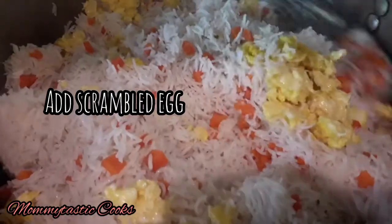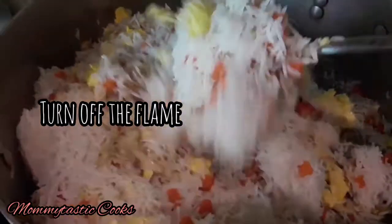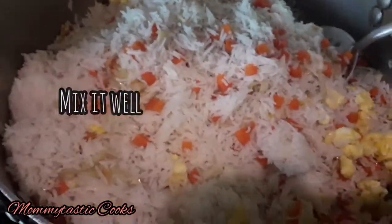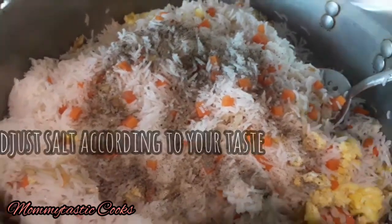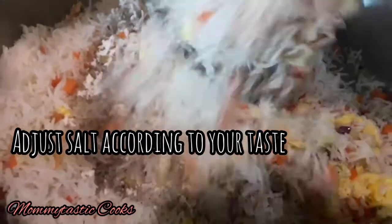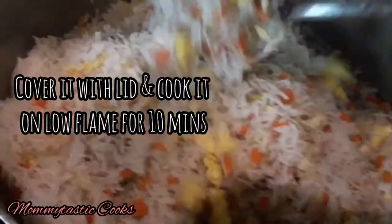Now we will add the scrambled eggs. If you want, you can also add capsicum at this point. Now we will add black pepper and mix it all together.